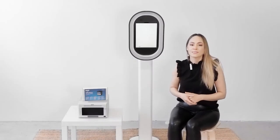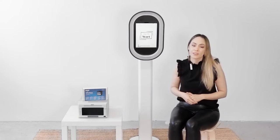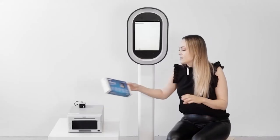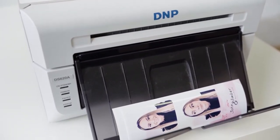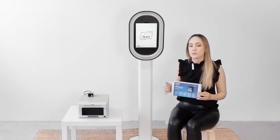Today I'm going to show you how to use the DNP Wireless Connect module and a DNP 620 printer in order to AirPrint from your Salsa booth. First, let's go over what a DNP Wireless Connect module is. Think of this as a mini computer — it's going to turn any of your DNP printers into an AirPrint compatible printer so that you can print directly from your Salsa booth without any wires.